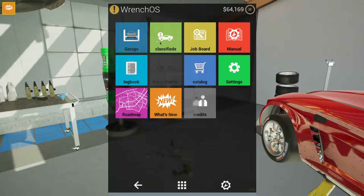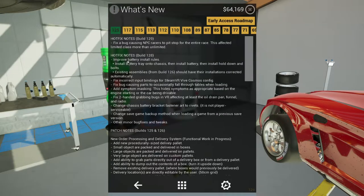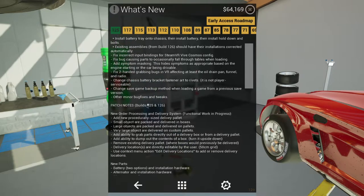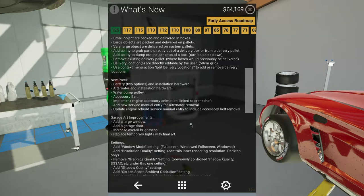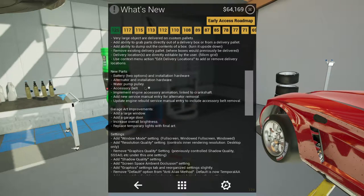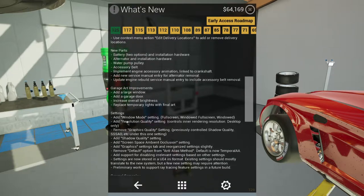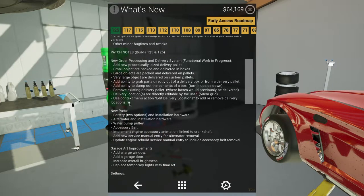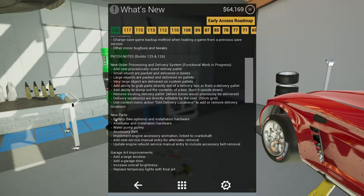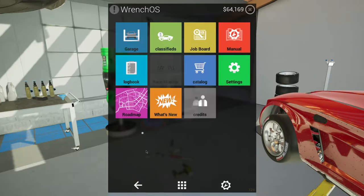The main update is batteries — two options — and installation hardware: alternator, water pump pulley, accessory belt, and some other stuff. The things that interest me are the battery and alternator additions because that makes it a little bit more realistic, so I thought we should take a look and do that.